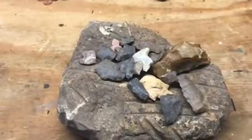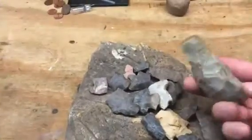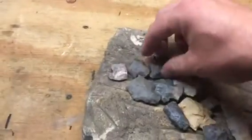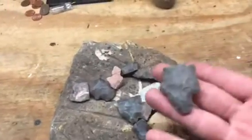I just wanted to make a quick video showing some of the things I've picked up over the past few days. Some pretty crude tools. Went to a new spot this week and found all kinds of bases.